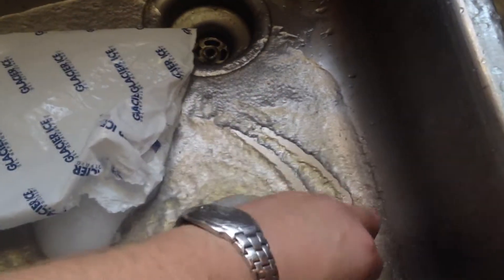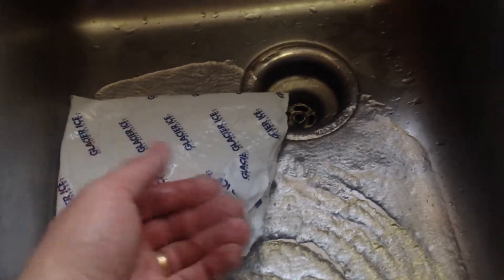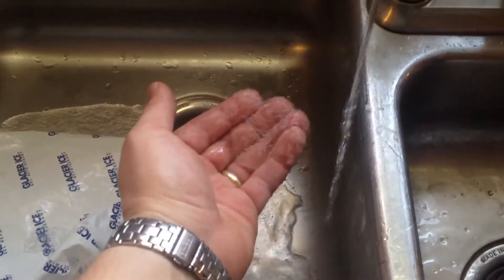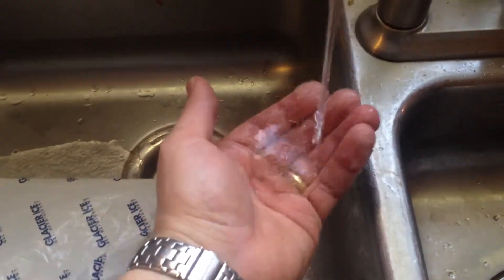I'll try to zoom in here if I can — you can kind of see it just balls up and makes a goo. This part is still frozen but the rest is just all this gooey stuff that came out of the two bags. Interestingly, when you hit it with water it kind of just dissolves.